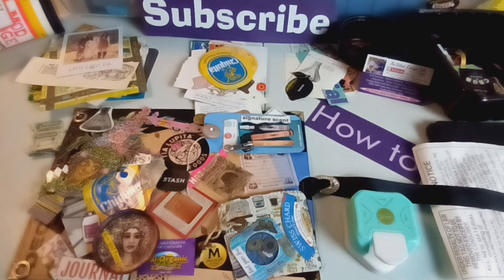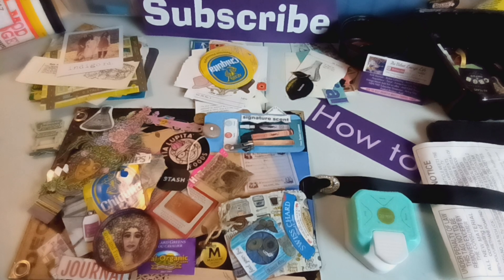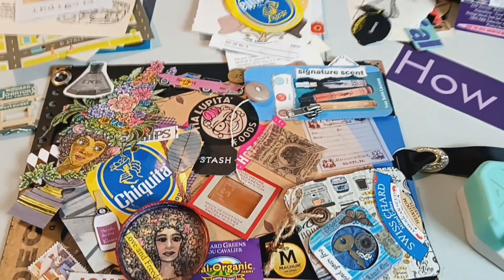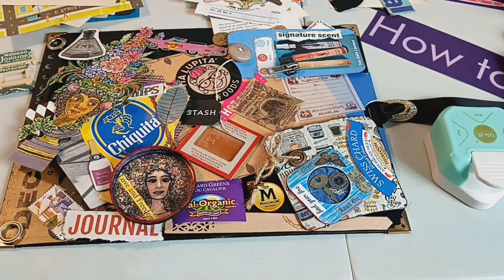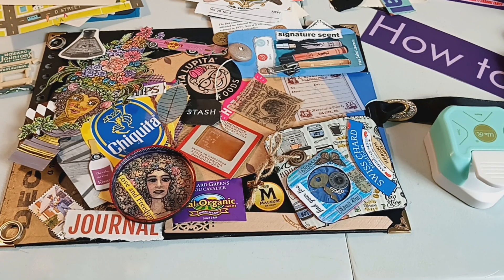In my process, I go through my inventory first and put together a collection of things that I want to use in that particular journal. This journal is going to concentrate on advertising — vintage advertising mixed in with some modern-day advertising. Most people purchase things that are already pre-printed, or they print things themselves, and that's what they use.